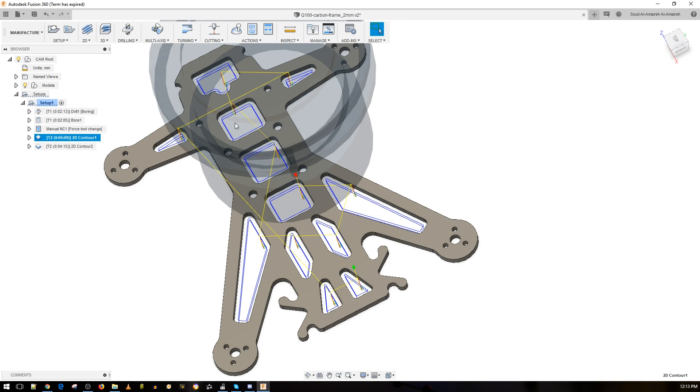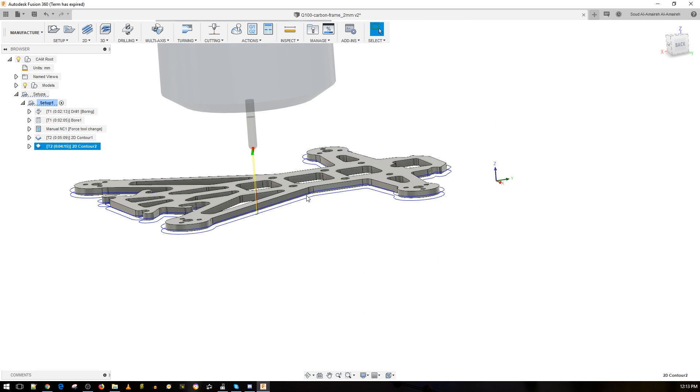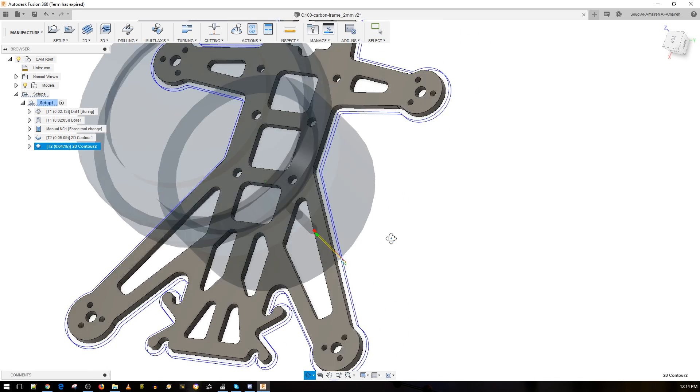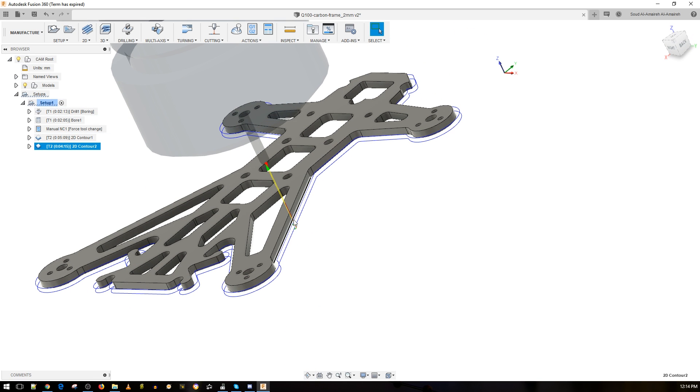With the 2.5 millimeter end mill we cut all the holes first, and then the last step is the body. The body cut is really important — specifically whether or not you're using tabs. Tabs are little things that keep the piece held to the carbon fiber stock so it doesn't move. The software wanted to start from a particular point, but I found a better starting point, and let me explain why.